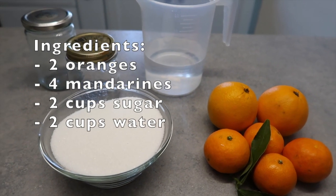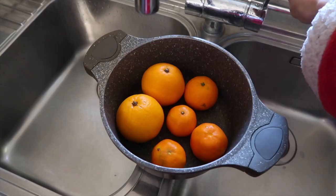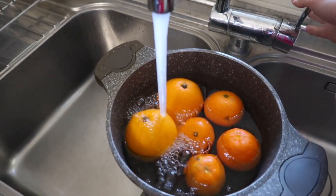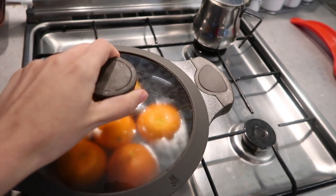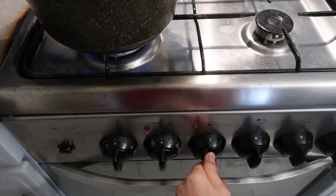The ingredients for this recipe are two oranges, four mandarins, two cups of sugar, and two cups of water. The first thing to do is place the oranges in a medium saucepan and cover with water. Bring to a boil, then reduce to a simmer and cook for one hour and a half.